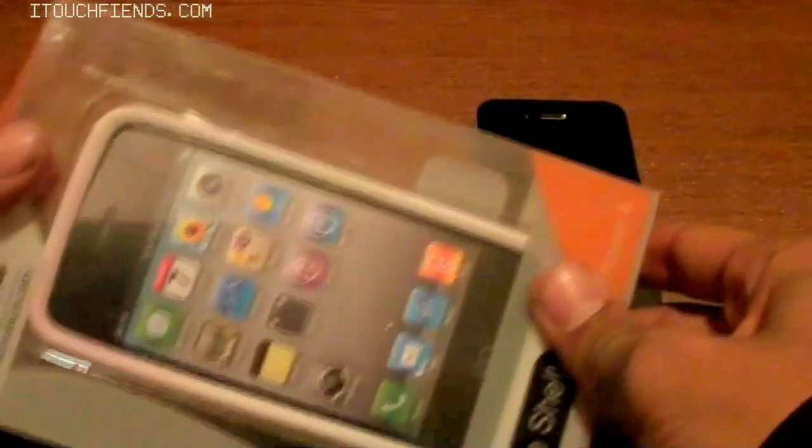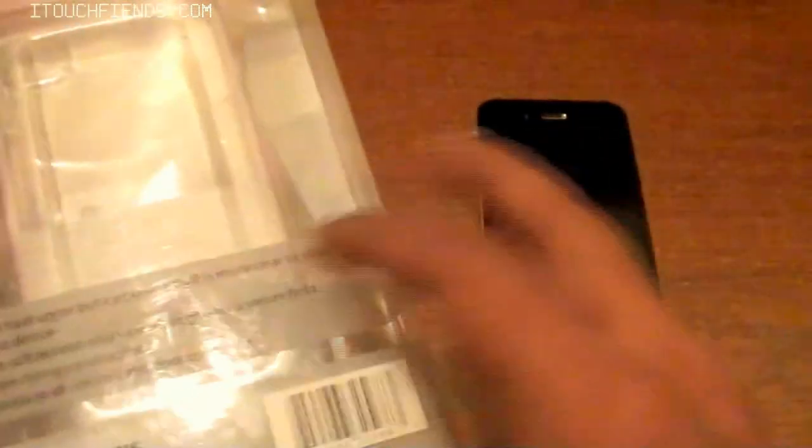Looking at this case, it's a really nice looking case with a top shell design which enables you to see through the case. Taking it out of the box here, which is kind of hard to do.